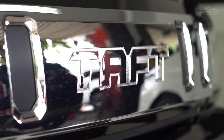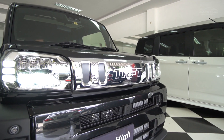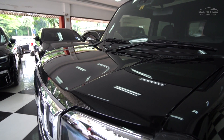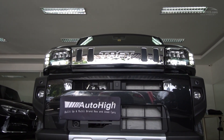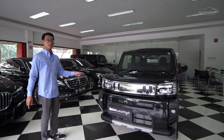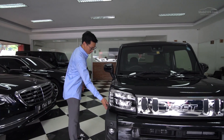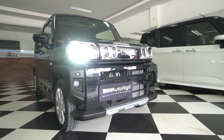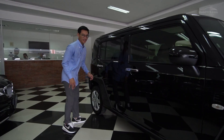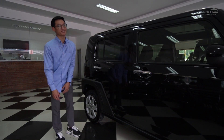Di grille-nya ada tulisan TUFF, bukan lambang Daihatsu. Bentuk lampunya juga yang bener-bener mengotak, menyesuaikan dengan grille-nya, sampai cut mesinnya pun juga kotak. Bumpernya juga yang bikin aura SUV-nya kental. Ada cladding hitamnya dan itu gak cuma di depan tapi di sekeliling, sampai ke bagian fender depan, side skirt, sampai ke fender belakang yang bentuknya keren banget. Ada tulisan TUFF lagi di sini yang menunjukkan bahwa ini mobil macho meskipun Keikar.